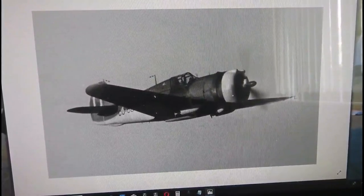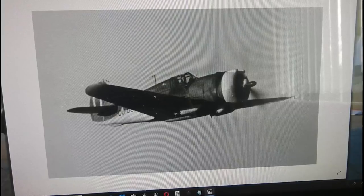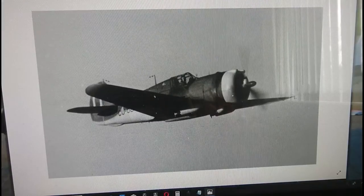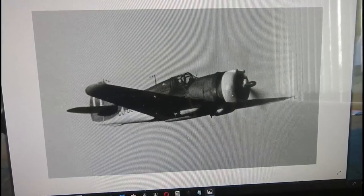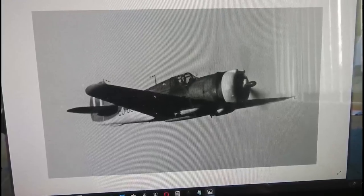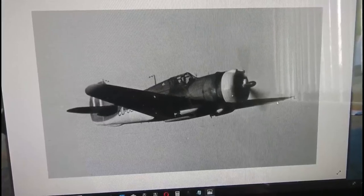Hi everybody, it's John back again with another in-box review. This is a subject I've built before, although not this particular version. What you're looking at is a Curtiss Model 75 Hawk in Finnish markings. The one I did before was a Revell kit built as a Mohawk Mark 4 in Royal Air Force markings, which served in the Far East around Singapore when the Japanese attacked Malaysia. This particular aircraft served in what they called the Continuation War against Russia in the Finnish Air Force, and I'm going to build a Finnish Air Force aircraft - there's a reason for that which I'll get into during the review.